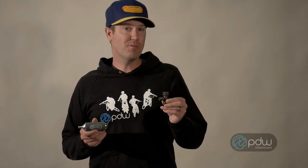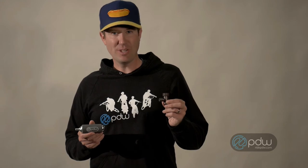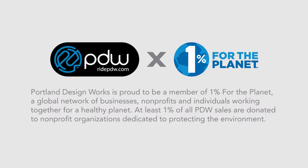And that's the Fatty Object CO2 Inflator, another innovative product from Portland Design Works. Portland Design Works is proud to be a member of 1% for the Planet, a global network of businesses, nonprofits, and individuals working together for a healthy planet.